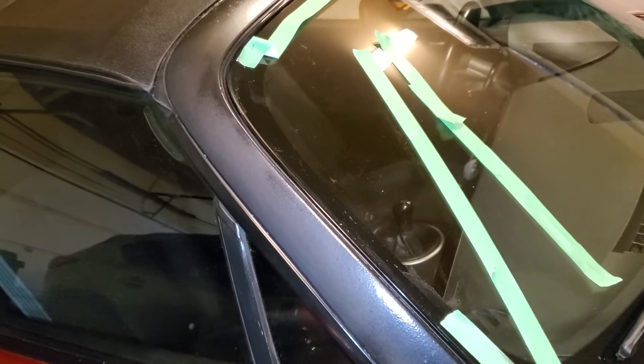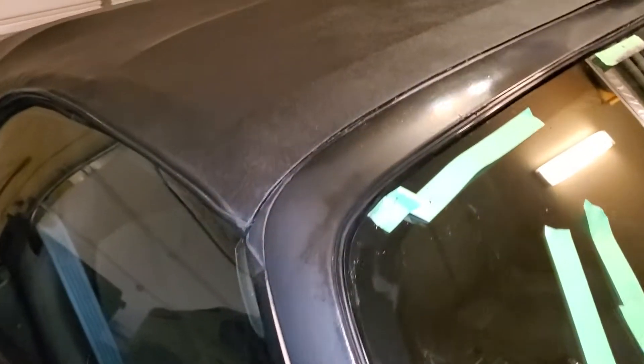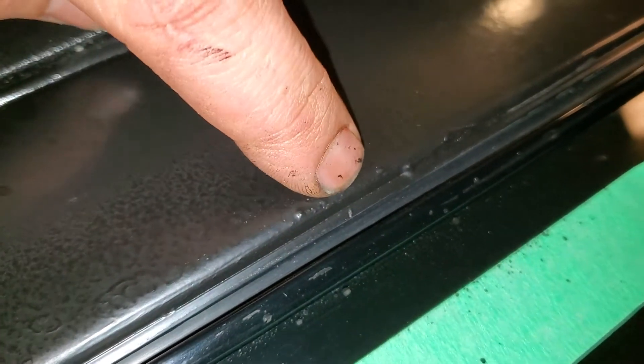If you're doing three coats, after the three coats remove the tape before it dries, because the mistake I made — you can see right over here — is that you're pulling the tape and the plasti dip just rips off with it.